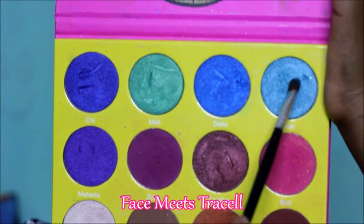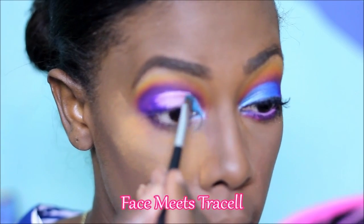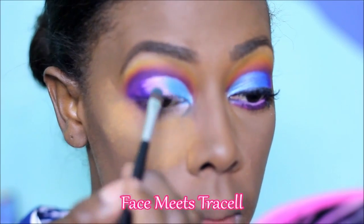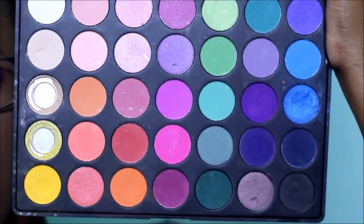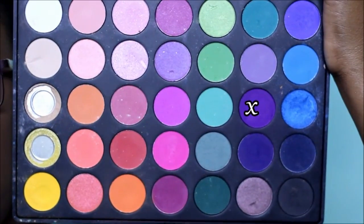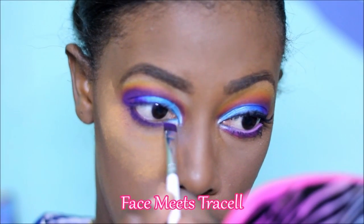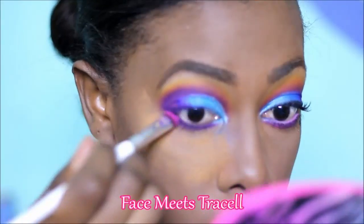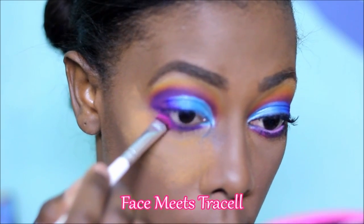The first lid color I'm using is Zola from the Juvia's Place Masquerade palette, starting on my innermost corner and bringing it up to almost the middle of the cut crease area. The second color is a lovely blue from the Morphe 35B palette. For my bottom lash line I'm using a deep purple with a flat eyeliner brush from ELF, and I'm also taking a pink with a smudge brush from ELF going around the perimeter of the purple.